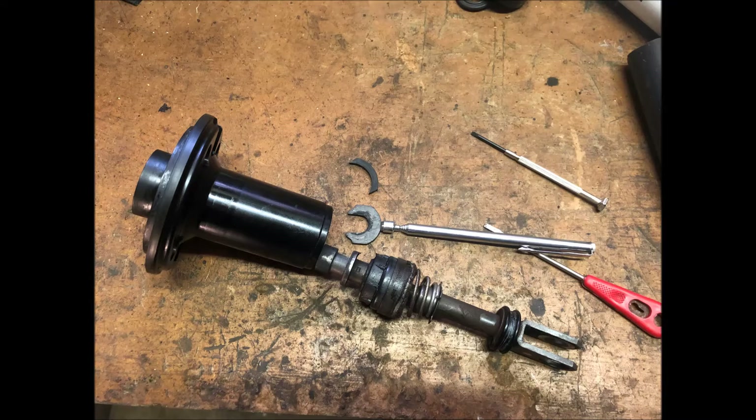I'm focusing on the poppet valve assembly that you see here. Coming out of that tube is the poppet valve with the two springs.